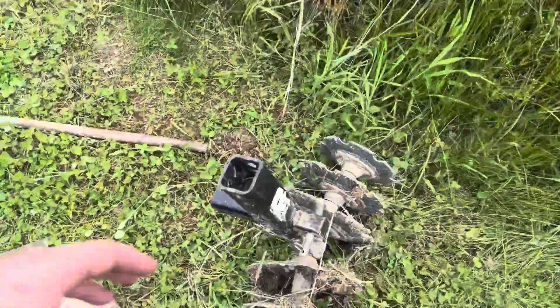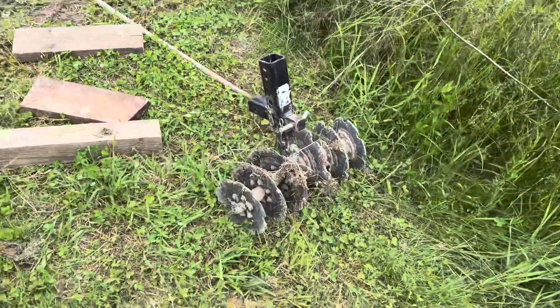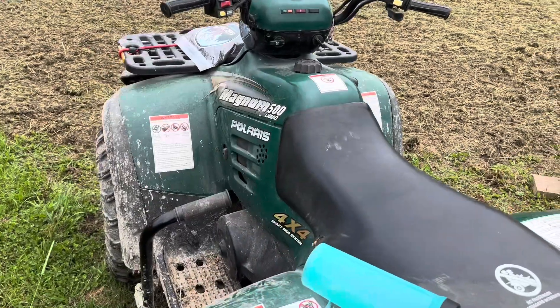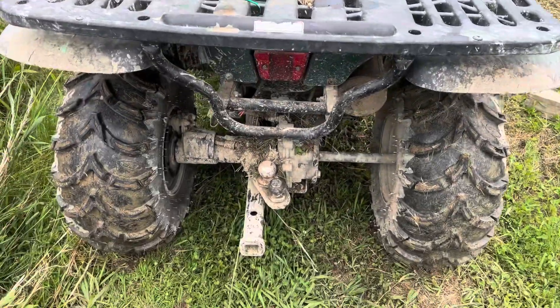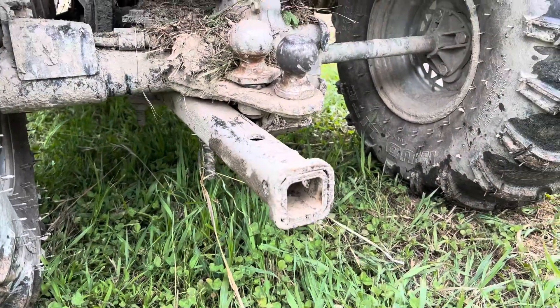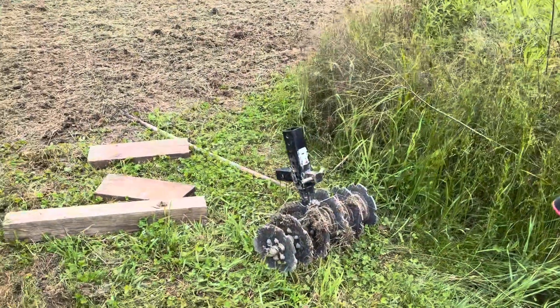This here is the Groundhog Max. You can put this on the back of just about any four-wheeler. I've got a pretty small four-wheeler, a Polaris Magnum 500 I picked up used. Got a really good deal on it, and they make a little kit that you can mount on the underneath that allows that hitch to feed into the bottom.